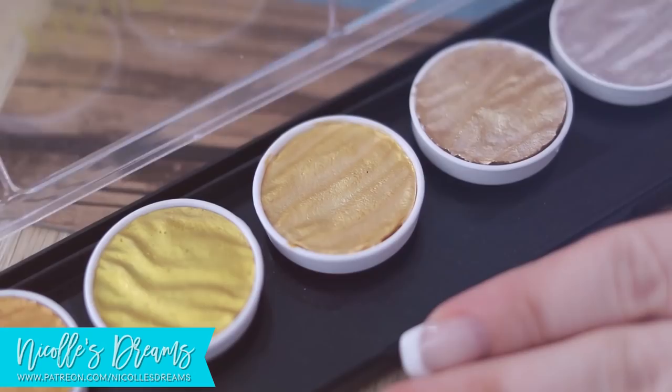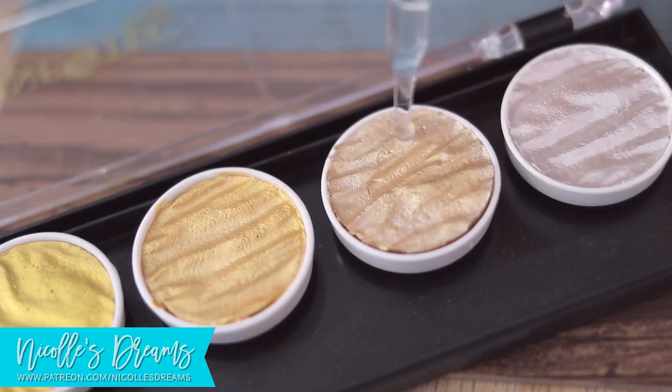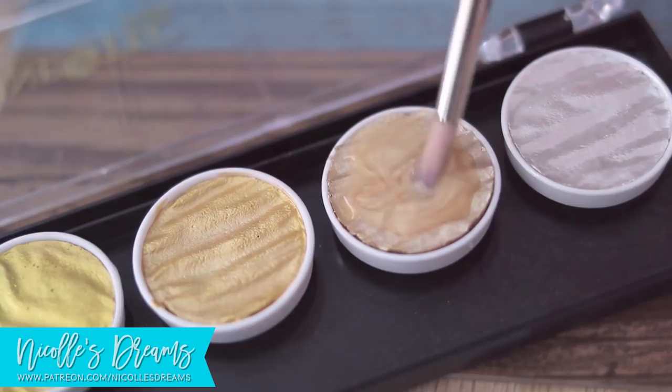It is time for the golds. Here I grabbed my Finetech palette, activated the paint with water, and began filling out the leafy sections.